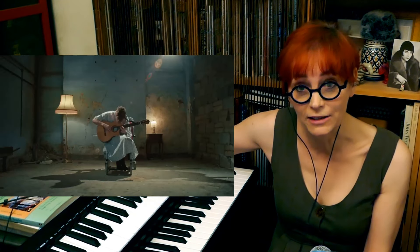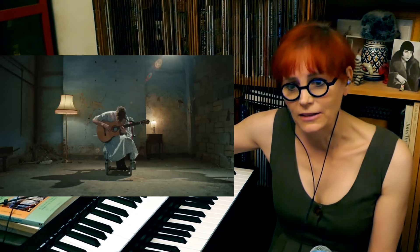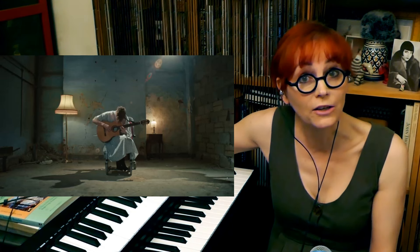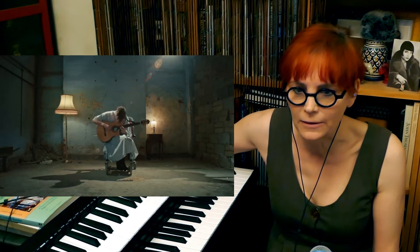Another thing to point out is he really plucks the strings hard. Really fucking hard. And that's quite unusual too. A classical guitar is usually the guitar one is very gentle with - it's usually for playing classical music. But he's attacking that fucker. It's very aggressive. I really like it.